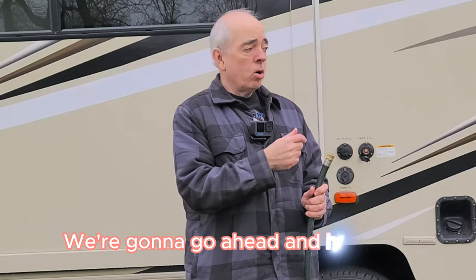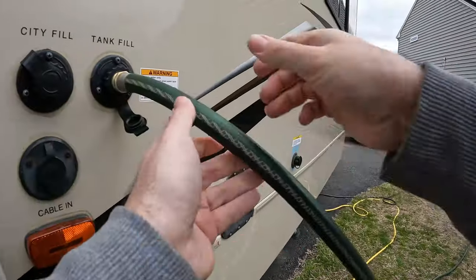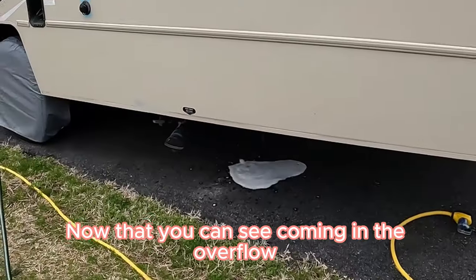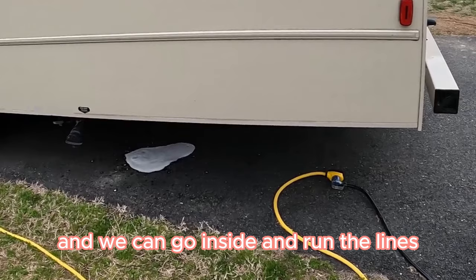So we have the bleach in. We're going to go ahead and hook it in, attach our hose, and we'll turn our water on until it starts to overflow at the bottom. Now that you can see it coming in the overflow, the tank's full and we can go inside and run the lines.